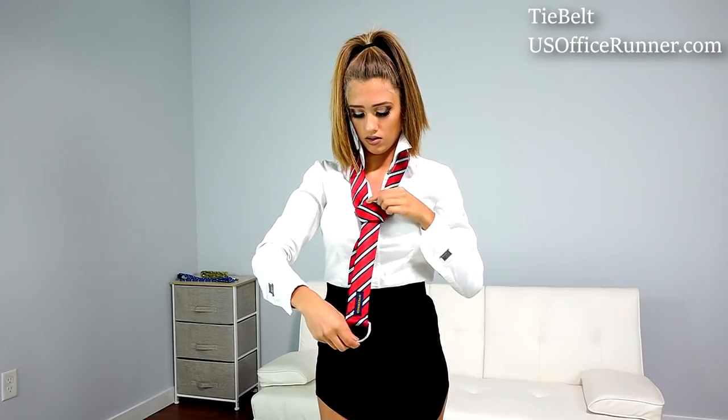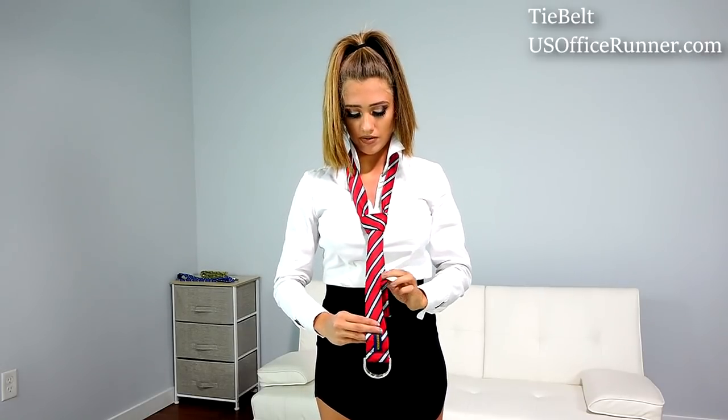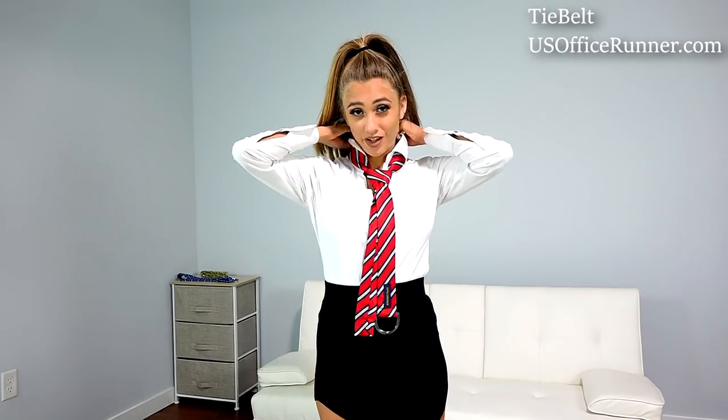Pull softly so it doesn't ruin the shape of the tie. Right now we should have our tie right about here. To bring it up, we're going to get the shorter side and bring it all the way up — there we go. Pull it down and now we have a tie. Remember to bring your collar down because if not it's going to look messy, and that is the way we tie a tie.